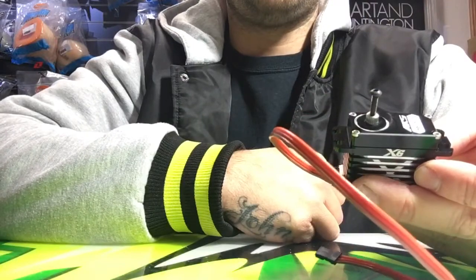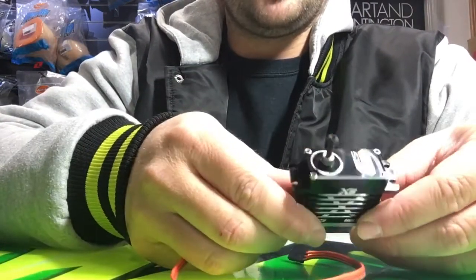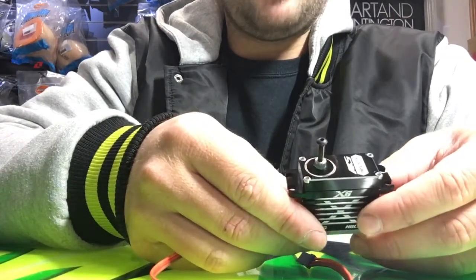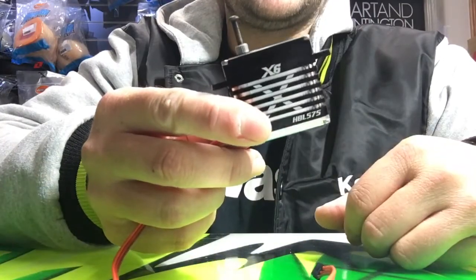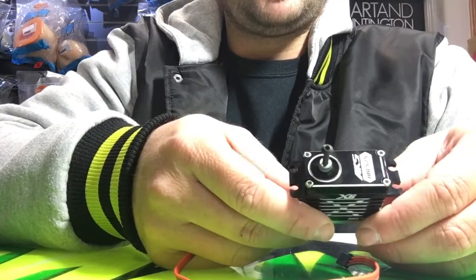It's like a bought one! I hope this helps guys. Any other questions about these servos — I've been running these since the very first prototype stage. Great servos, I've never ever had one fail. They've got a great heatsink due to the alloy case.